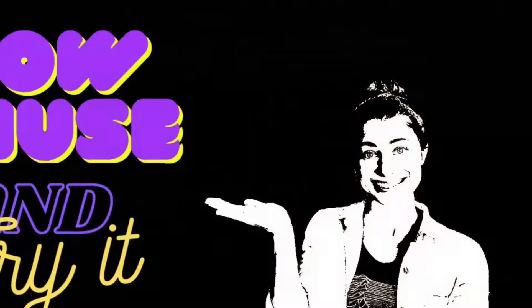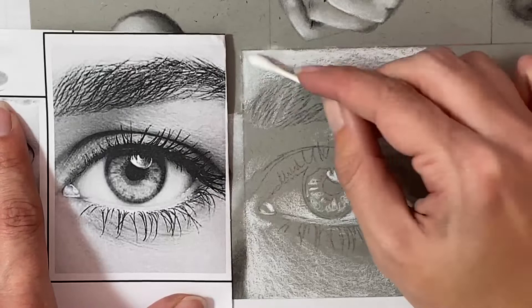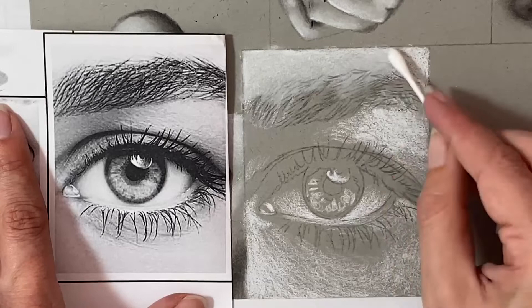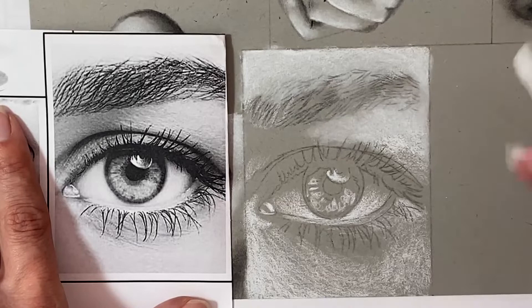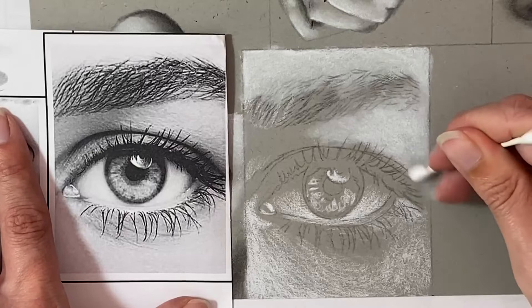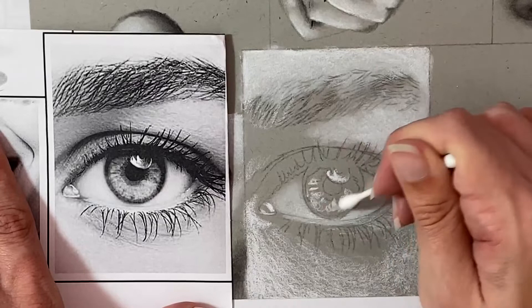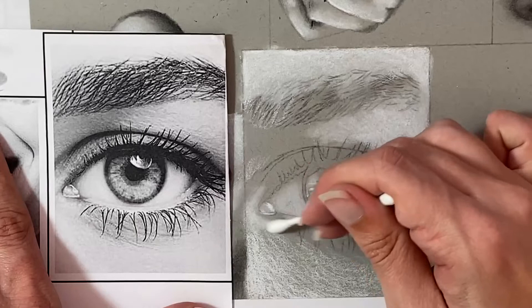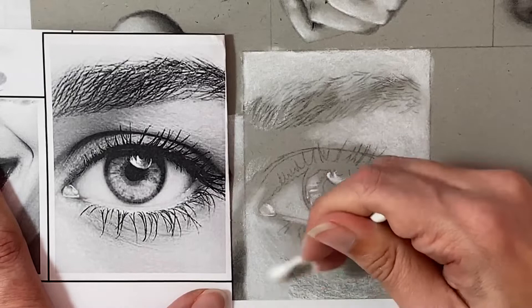And this is what your eye should look like before you start blending. The next step, like always, is to come through with your Q-tip and work on blending those values out so that it's a nice smooth transition into the gray tone of the paper. Make sure that you are continuously looking back and forth between your reference photo and your drawing. It's very easy to get carried away — we want nice smooth transitions out to the gray so that when we go in with black we still have that gray separating from the white and black pencil so they aren't mixing.